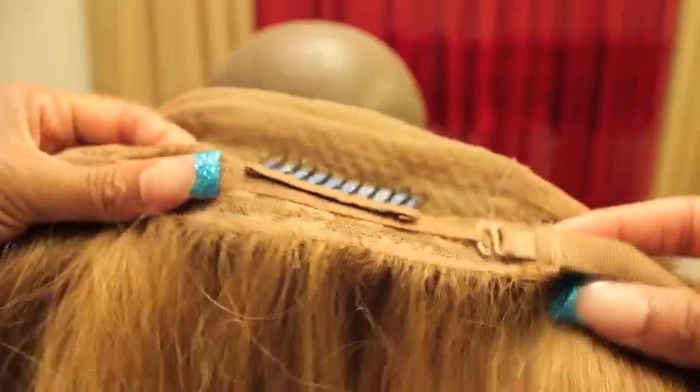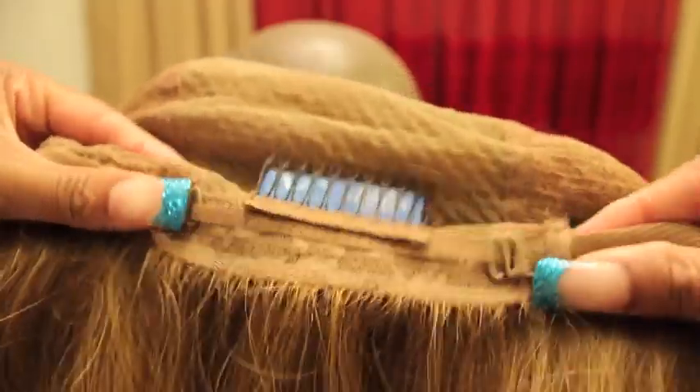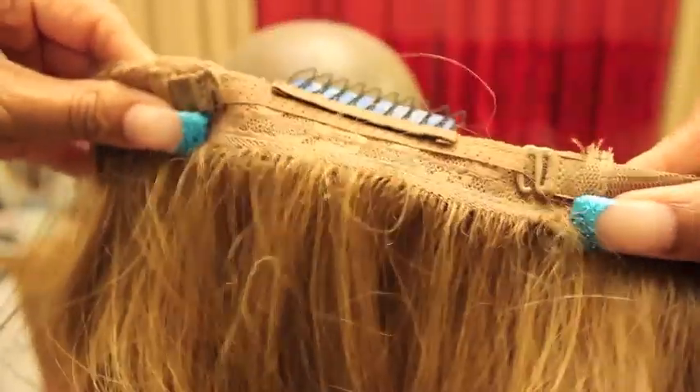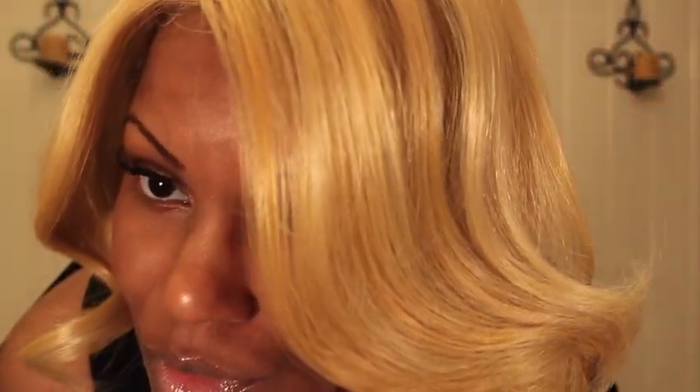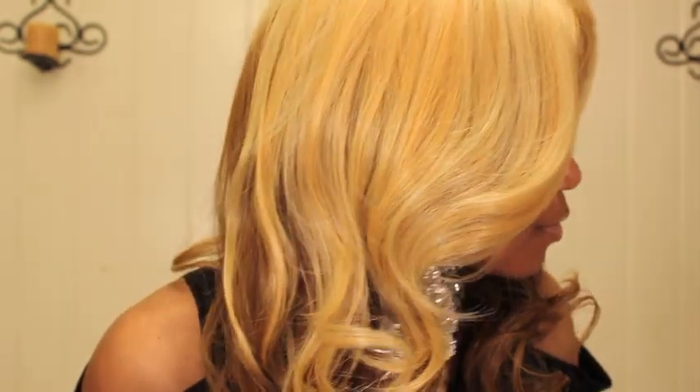You also have adjustable straps for added security. What I really like about this wig is that it is very easy to style — it is cut in layers and it's about 18 to 20 inches in length. The layers throughout the wig make styling very, very easy. Basically all I had to do is comb it and fluff her out a little bit, and she was ready to go.